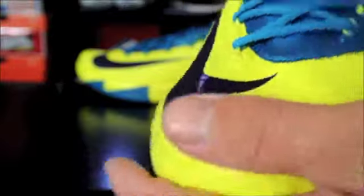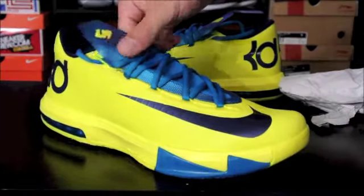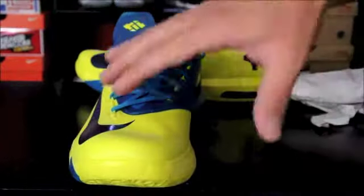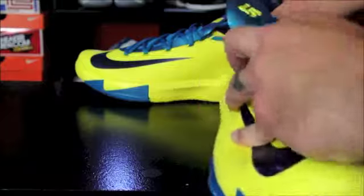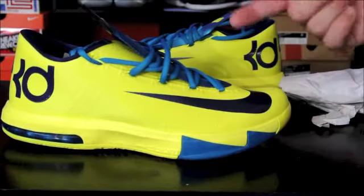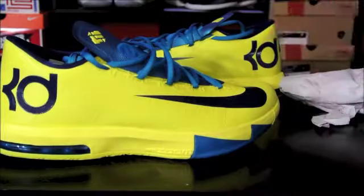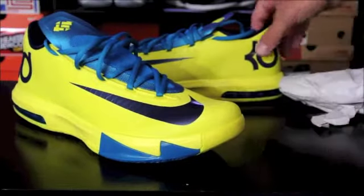These look kind of weird — they look funny on feet and off feet too. Looking down on them they look really strange just because of the placement of everything. If you've been following my site you already have a lot of information on these — I posted videos from Jacques Slade who goes over why the tongue is like this, designer interviews with Leo Chang from Soul Collector, and detailed images as well.